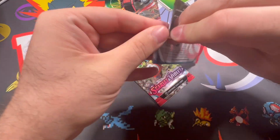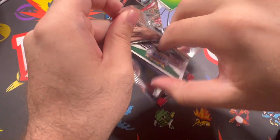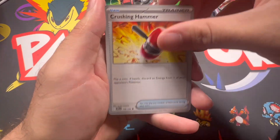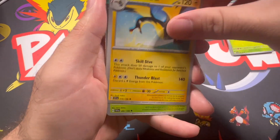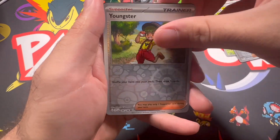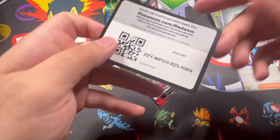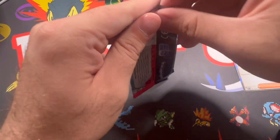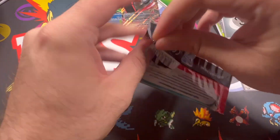Two packs left - come on, some magic here! Garde of War ex is the other card you probably want - it goes into a competitive deck, which kind of helps the value of it. We got Professor's Research, Youngster, and another Professor's Research. I feel like every time I open Scarlet and Violet I get one as a reverse and one as a holo.